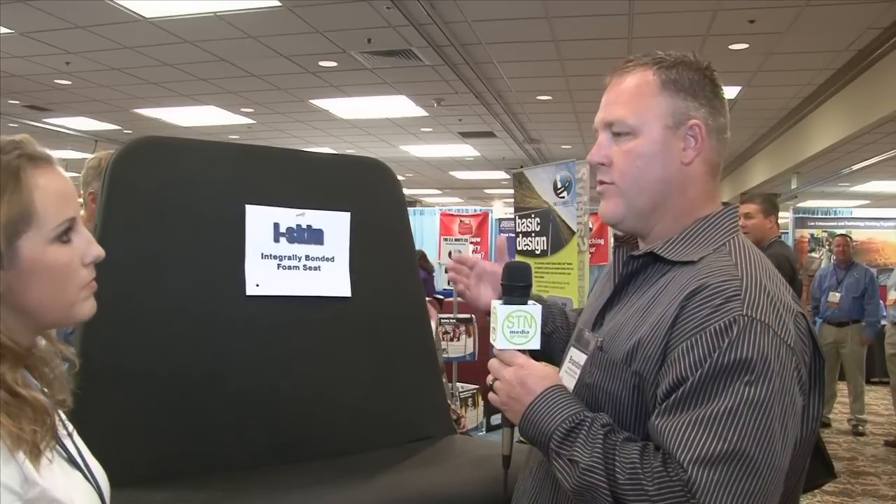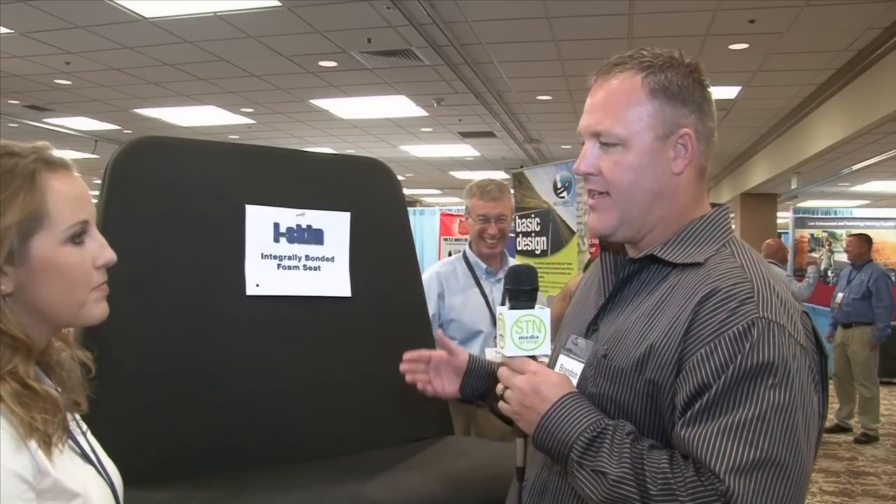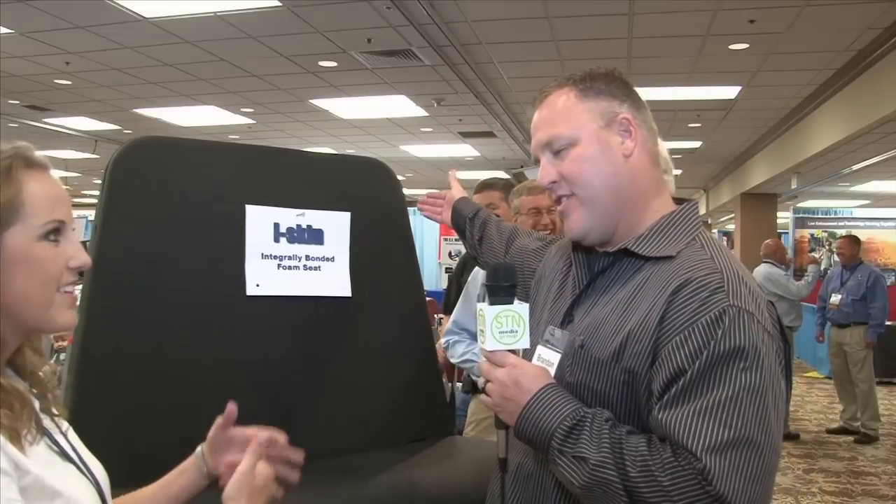Why is something like this so valuable to our industry? The value comes in the fact that we're not going to have near the vandalism, which will save schools over time a tremendous amount of money that they're currently spending to replace seats in the traditional format. There's some traditional seating behind us here. Schools are having to continually replace cut covers — the vinyl that's been torn. Not only is that a replacement cost, but also the maintenance, the personnel, and the time involved with replacing those covers.